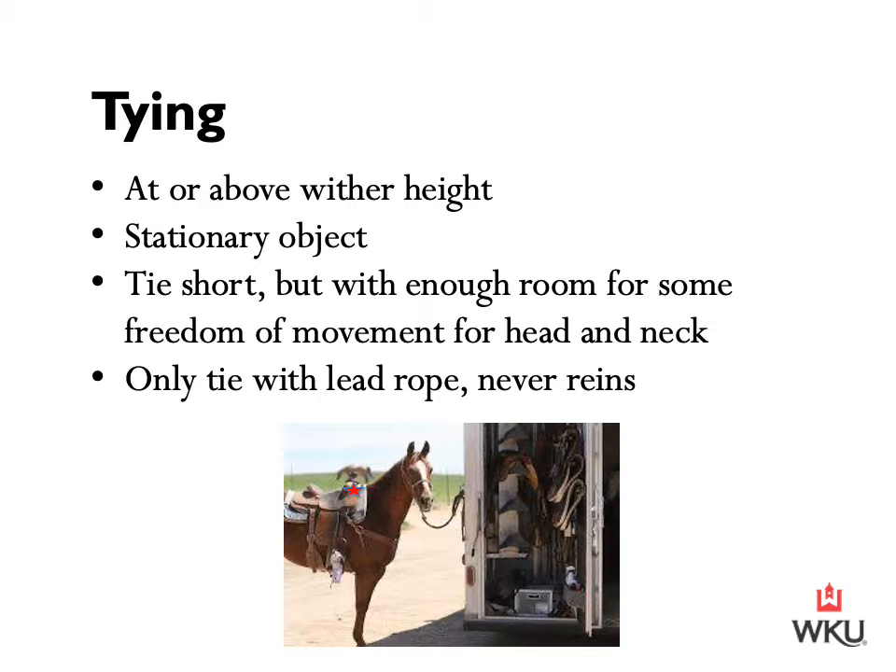We also want to ensure that we're tying to a stationary object. This horse in the photograph is tied to a horse trailer, which on a case by case basis may be considered stationary. Larger horse trailers hooked to a truck would be considered stationary. However, I've seen instances where horses tied to smaller two-horse trailers became spooked and pulled back — a thousand pound horse with adrenaline rushing can pull around a lot. Here at the farm, all of the paneling and fencing in our arena is concrete in the ground and would be considered stationary.